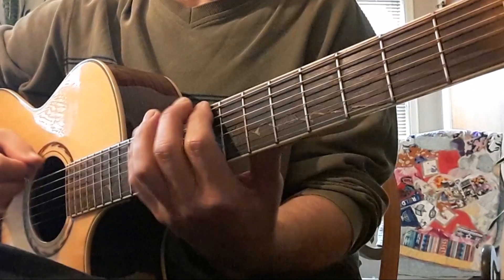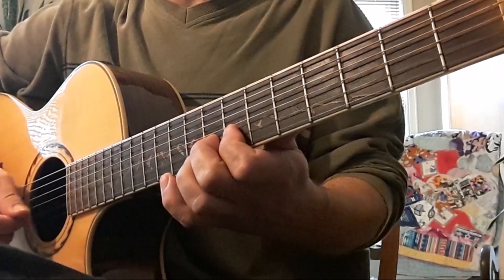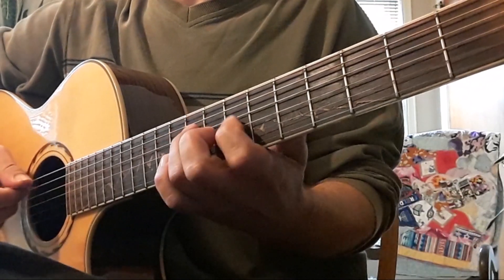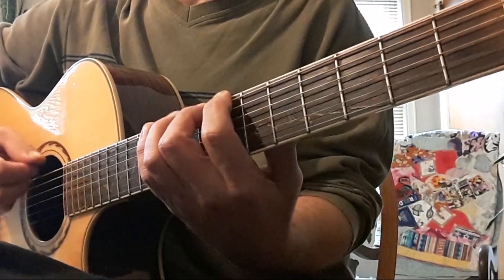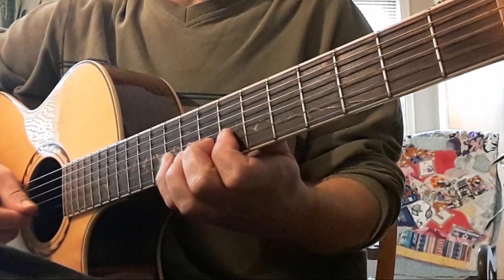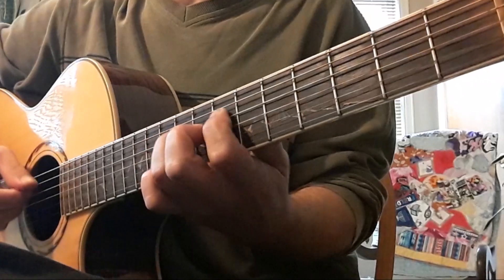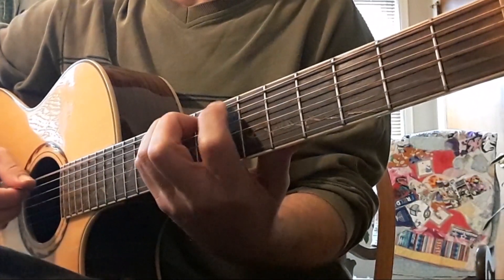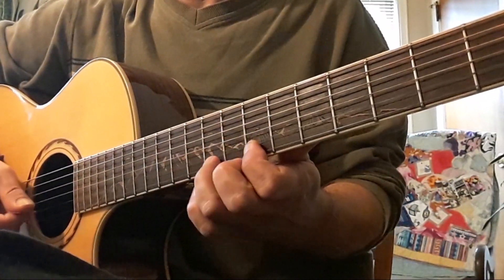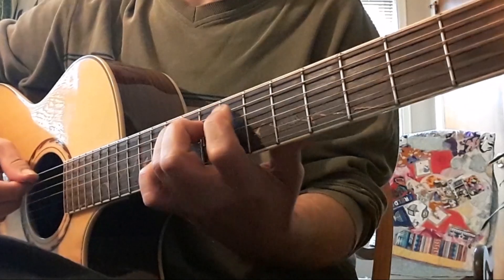We're getting ready to shift and start over. I'm in position seven. Next is our G. Next will be the D. Next is pentatonic.